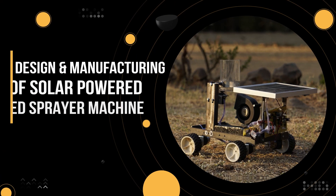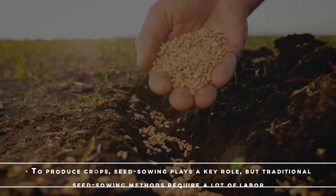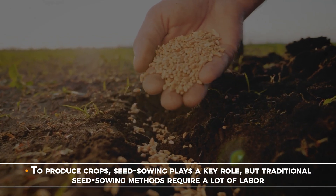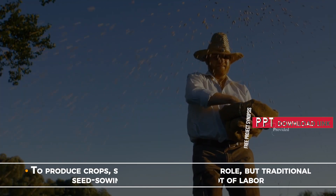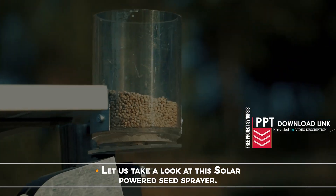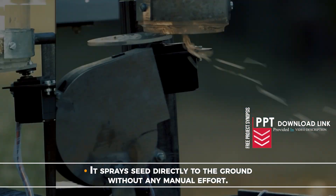Design and Manufacturing of Solar Powered Seed Sprayer Machine. To produce crops, seed sowing plays a key role, but traditional seed sowing methods require a lot of labor. Let us take a look at this Solar Powered Seed Sprayer. It sprays seed directly to the ground without any manual effort.